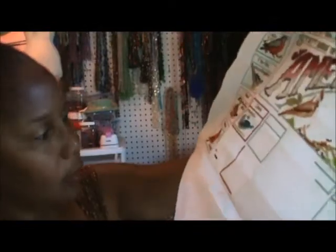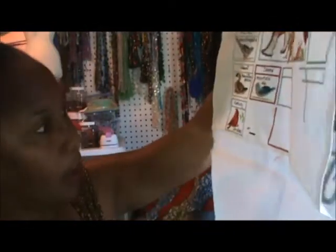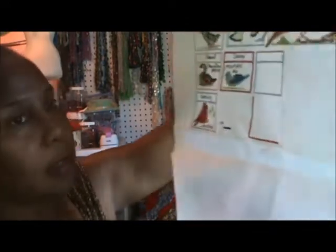It is kind of dirty, but I don't see any holes in the Aida. So I'm going to finish this — I have the thread and everything in the kit because the kit is unopened. I thought that was a nice find. I work on scroll frames, so I'm going to mount this to a scroll frame and start it back up again. That was a pleasant find.